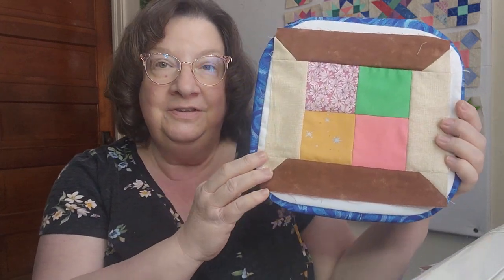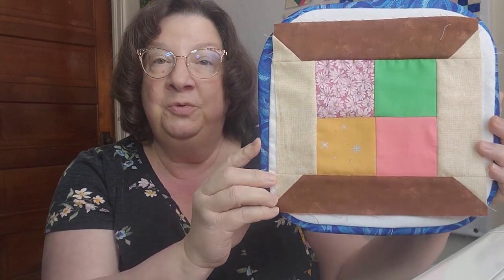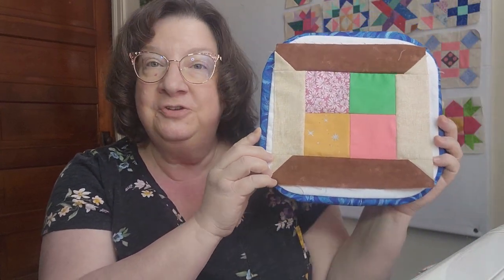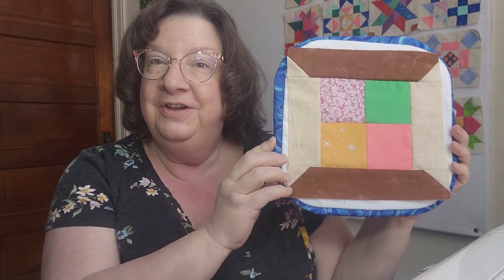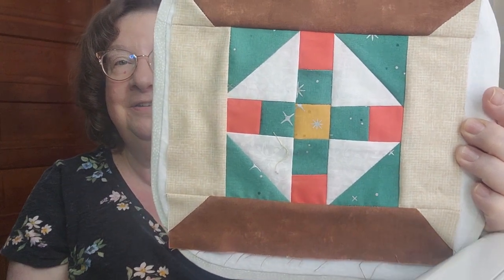Here is one of the first blocks I made for this spool sampler - a simple four patch, great use of your stash. This is one of my favorite blocks so far; I thought this one turned out great. That's what I've been working on, and I hope to keep going on this journey of quilting.